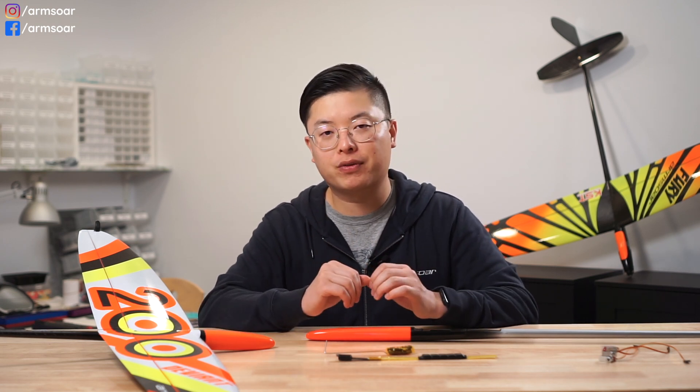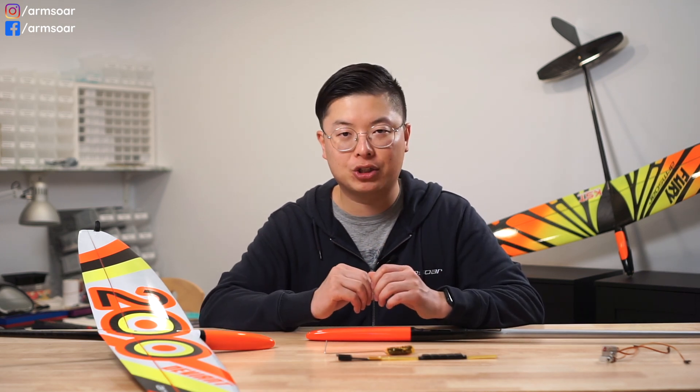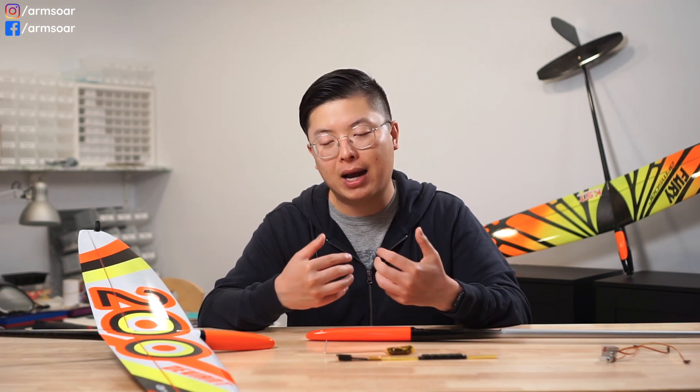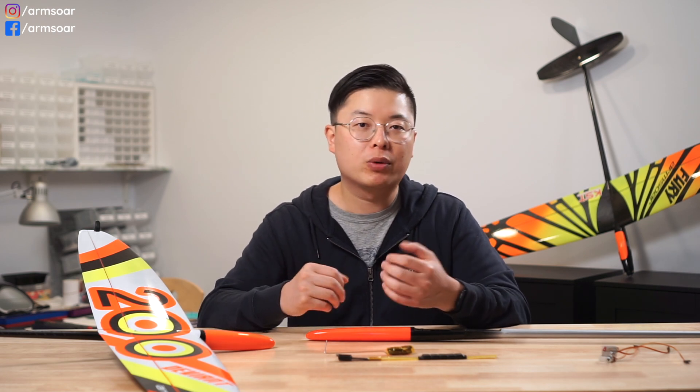Speaking of CG, when adding ballast to your glider there are two main schools of thought. Some pilots set up their models so that ballast doesn't change the CG, wanting to retain as much of the same handling characteristics as possible. Others like their CG to move forward slightly when ballast is used to make the glider more stable. I am part of the second camp — I feel that when I ballast my models, one of my primary goals is to increase the stability of the model, so moving my CG forward 0.5 to 1 millimeter in conjunction with increasing the flying weight really helps increase stability.